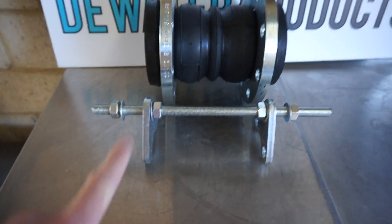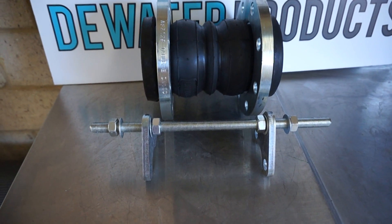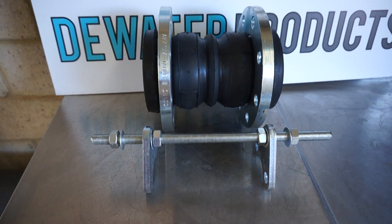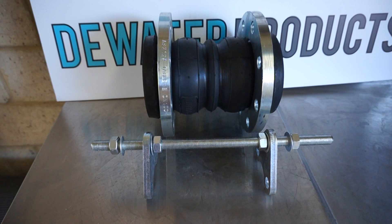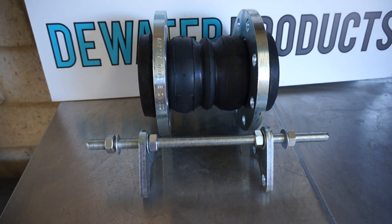A rubber expansion joint this size — a DN100 — would need two sets, a pair of rubber expansion joint control rods. On larger sizes, four, six, or possibly even eight control rods would be required.